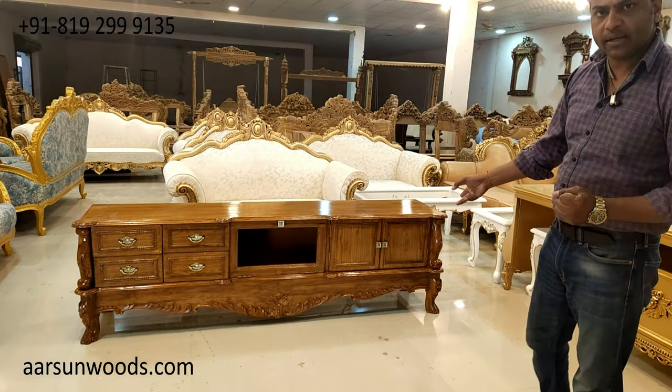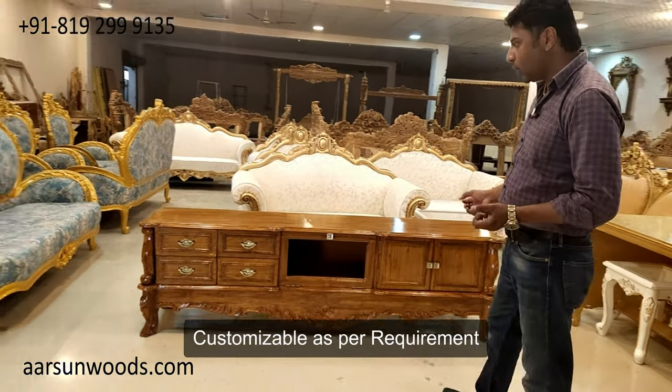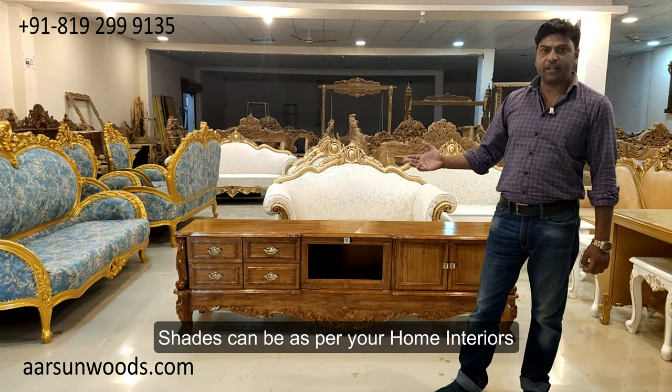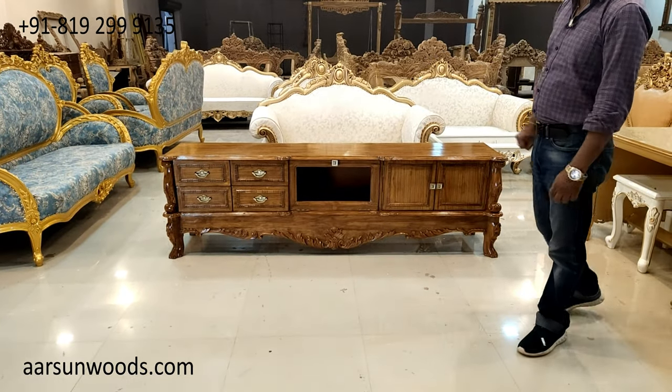If you would want to have one, you can contact us and we'll make that for you according to your requirements. The size that you require, the finish can be changed as needed, as per the interiors of your living room — dark finish or light finish, paint, or whichever color you like. This is the unit in front of you.